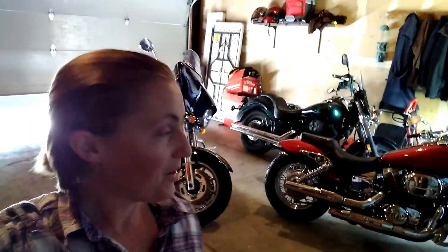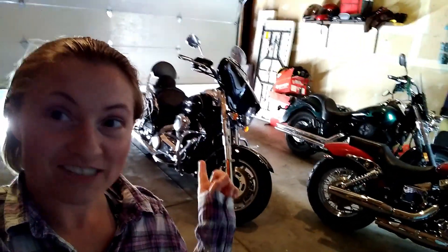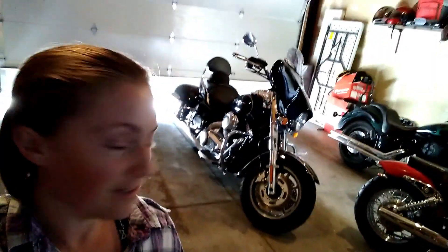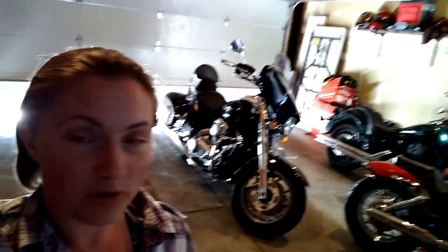Hey everyone, my name is Jenna, welcome to my garage. If you're here watching this video, you probably have a bike that looks just like this one in the back. This is my husband's bike — it's a Kawasaki Vulcan Nomad 1700, it's a 2008, and we love this bike. It is an awesome bike, super comfortable, lots of power.